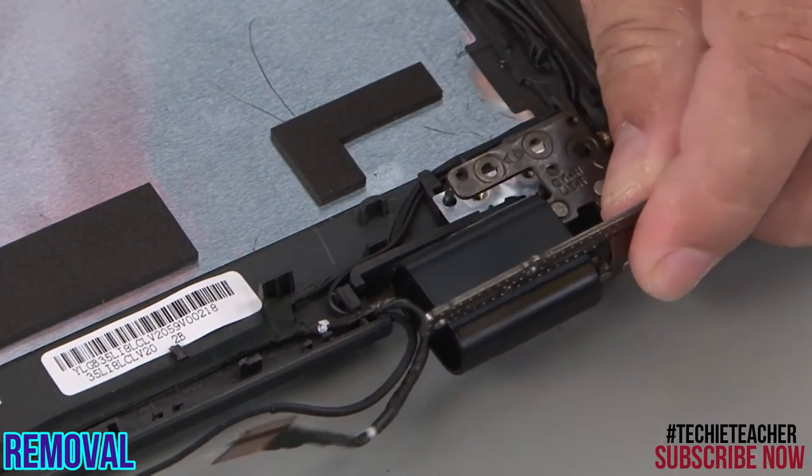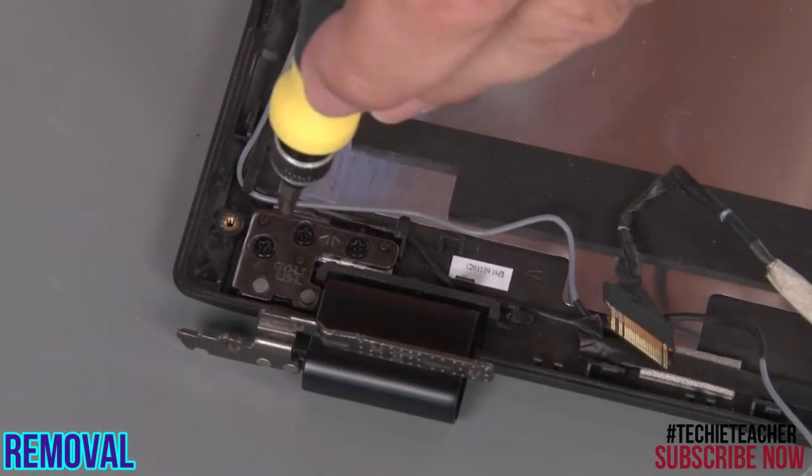Lift the hinge from the system. Repeat for the other hinge.